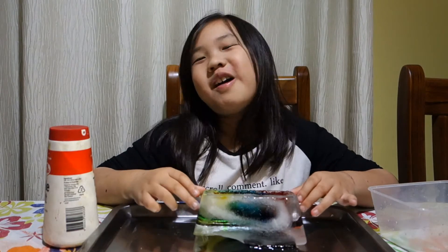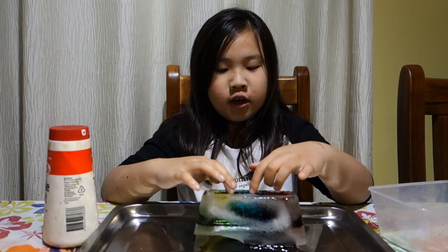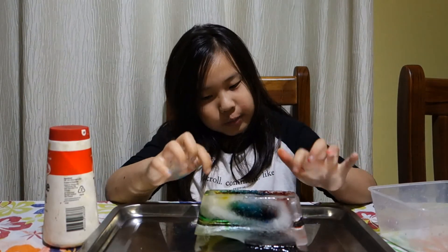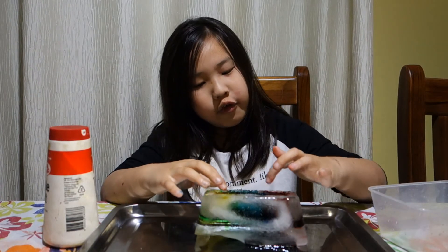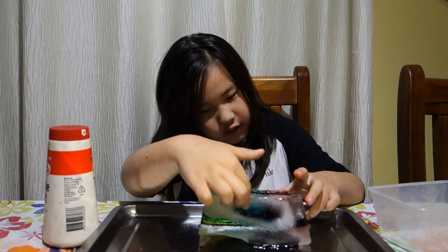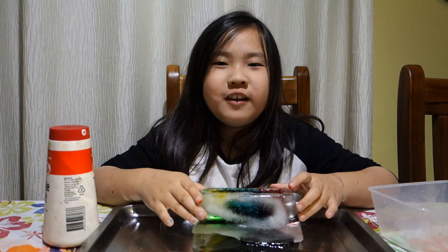So what I've learnt today is when you use any salt and put it on the ice, it will melt. This is why — when we put the food dye, the food dye goes down into somewhere there. And that's what I've learnt today.